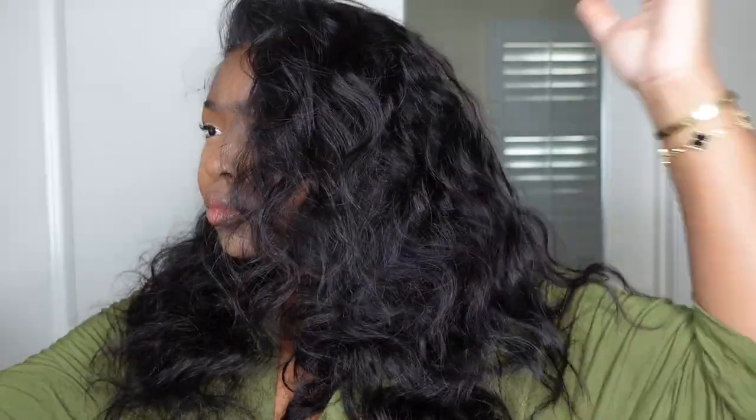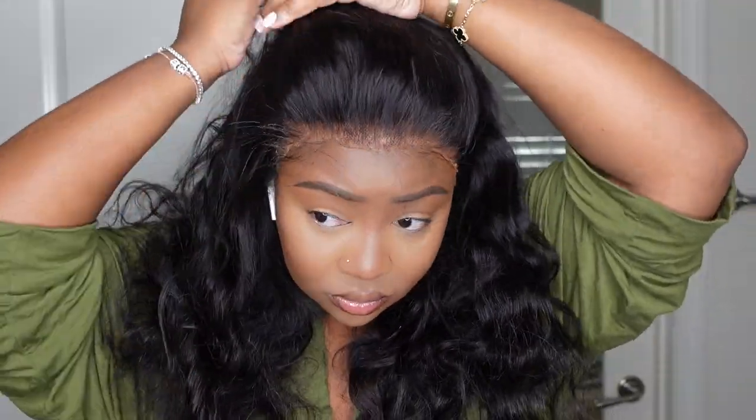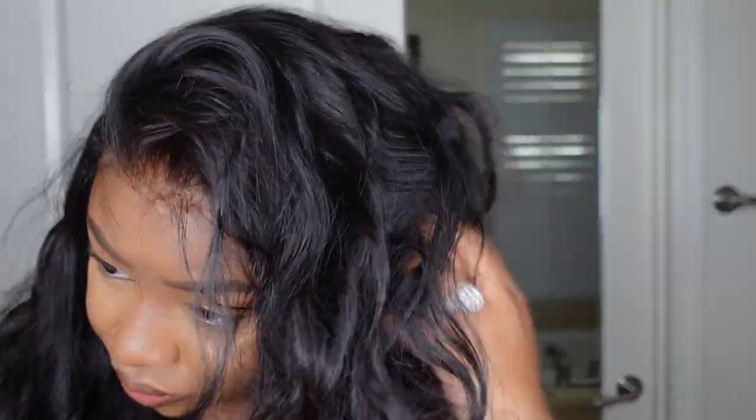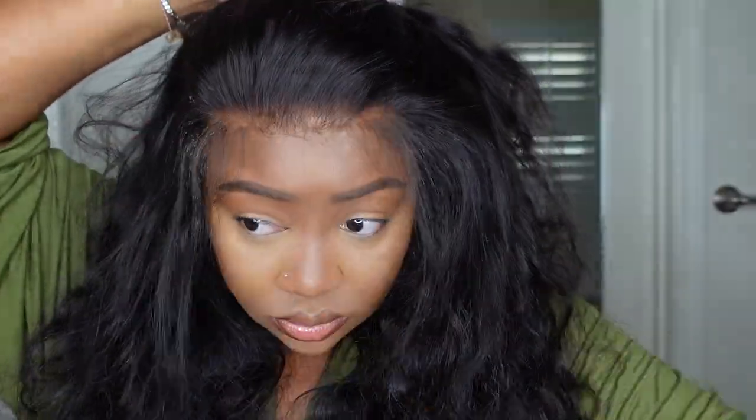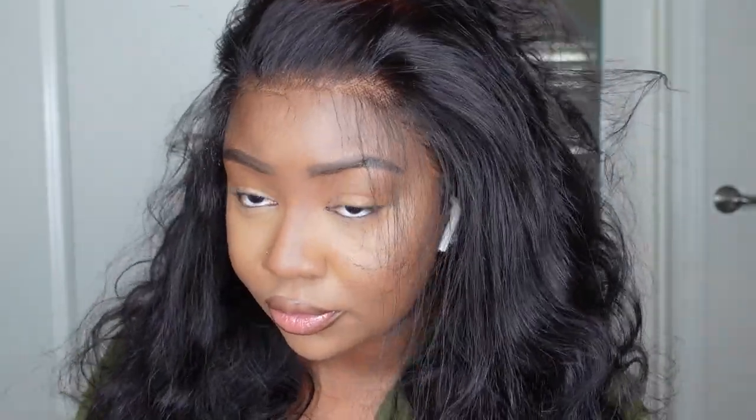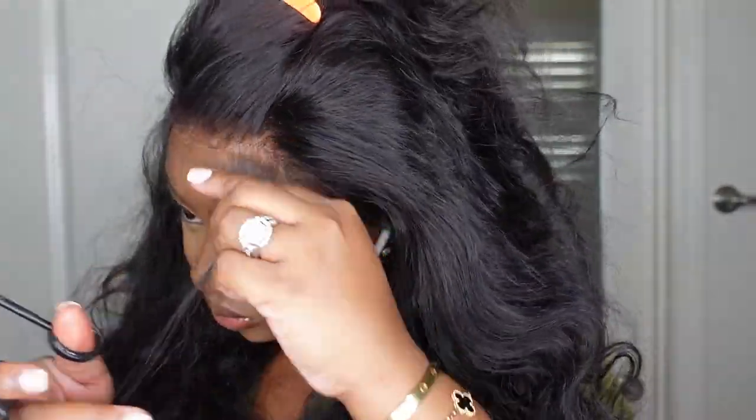You guys know when I stop mid-install to do a whole Instagram situation — everything is everything and I am feeling it. I definitely decided against having a parting in this one; I thought it looked beautiful and super natural without. I feel like a natural texture is just so beautiful — why dumb it down and add curls? So we're going to go natural today.